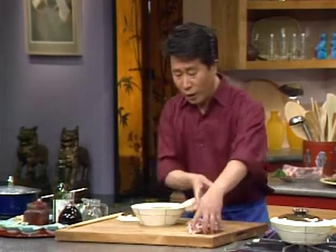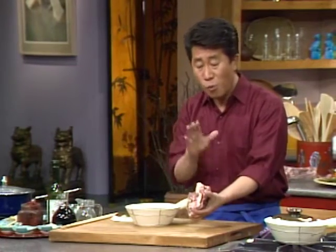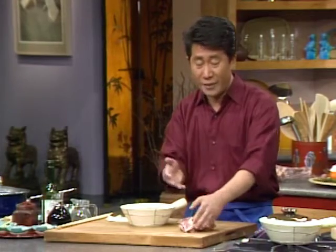We're going to put a tiny bit in here. But before you do it, all you have to do is water blanch — power boil the ribs for about three to five minutes to get rid of a little bit of the fat first.